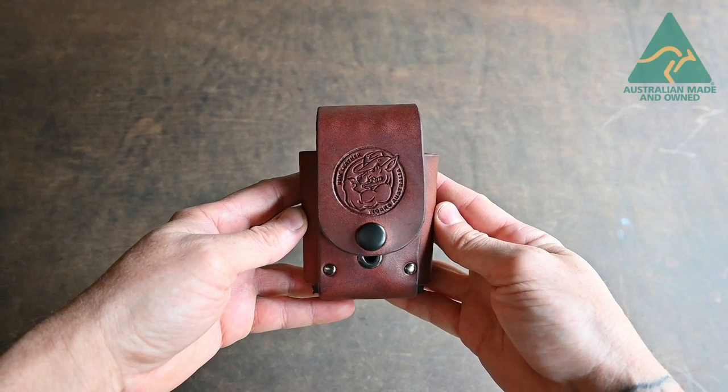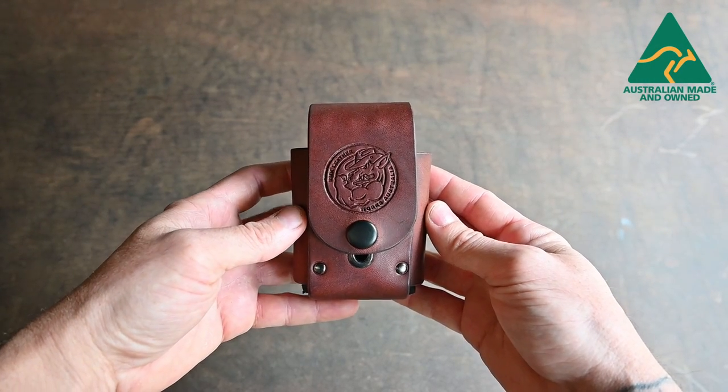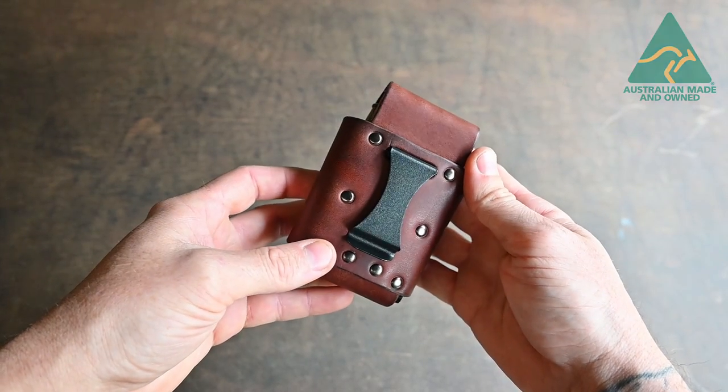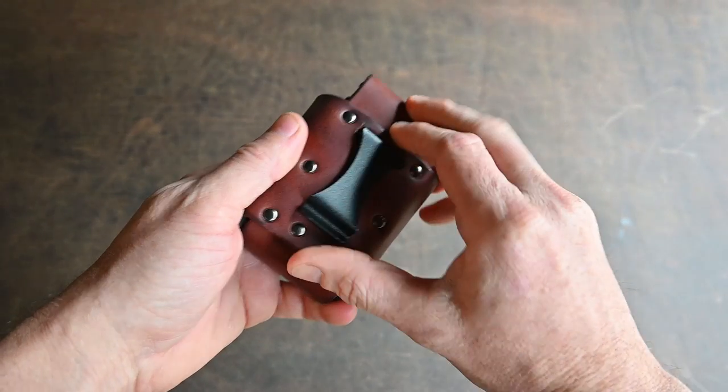This is just a product demo for the RMK Adjustable Ammo Pouch. This pouch is designed and made in Australia from Australian leathers. It uses a spring steel holster clip, which is extra secure on a 38mm belt.